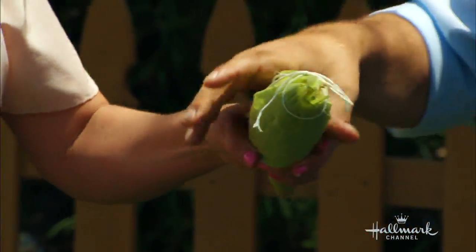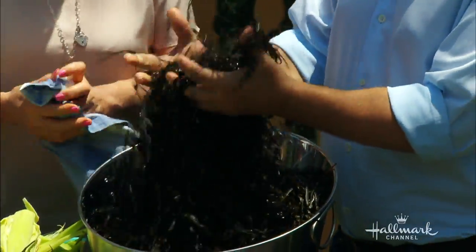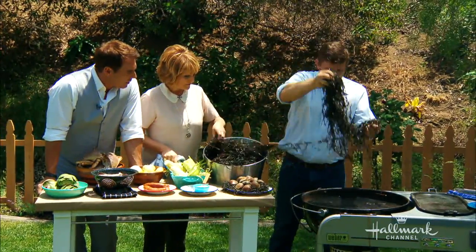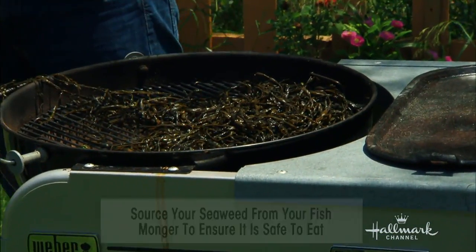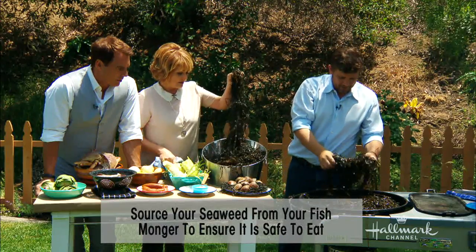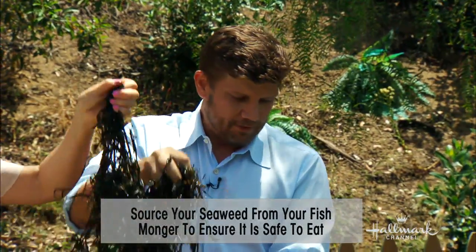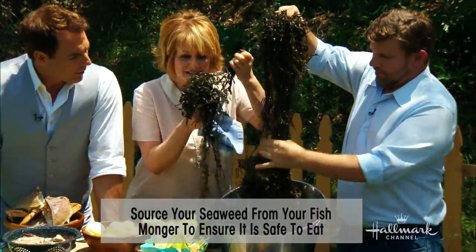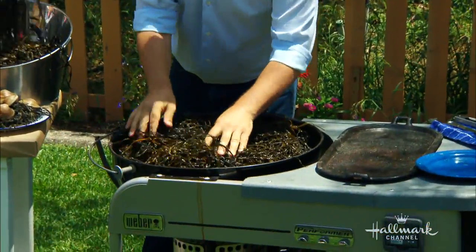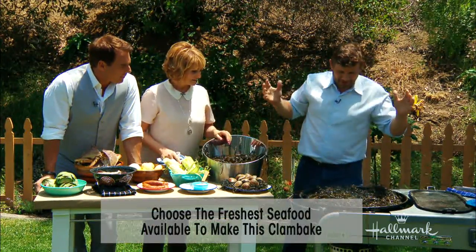First thing we want to do is work with this — it's actually called rock weed, and it's the best of the seaweeds. You can find it at good seafood markets or online. There are sources for all this stuff in the back of the book. Smell it — wow, it smells like the ocean! It's very briny. It starts pumping the appetite — all of a sudden you feel like you're at the ocean.